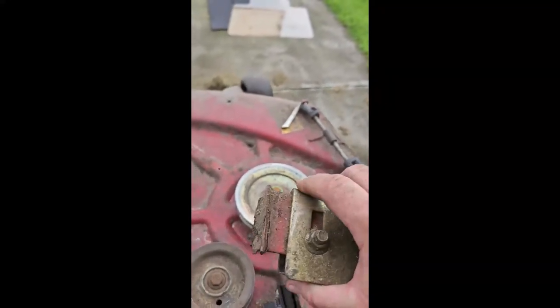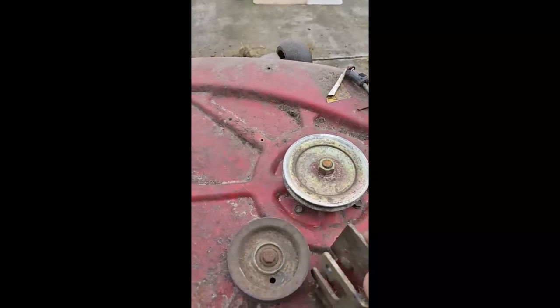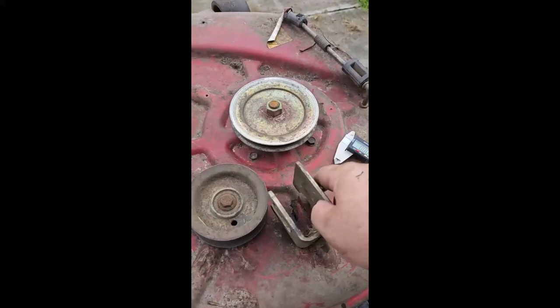Apparently welds don't like to stick to painted surfaces or rusted surfaces, and I probably should make sure I put this back on here. Somehow.